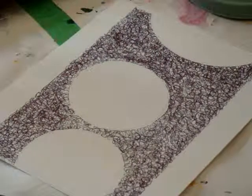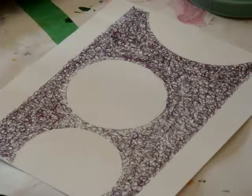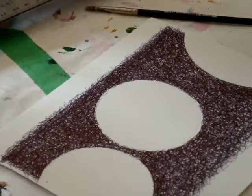That's the second time and I still want less white space so I'm going to do another coat. I finished — I think I've filled it in.